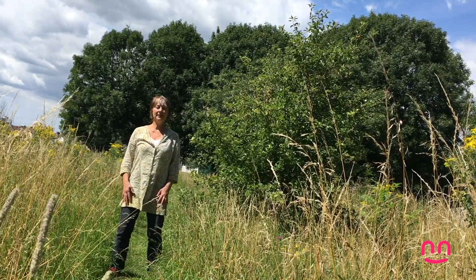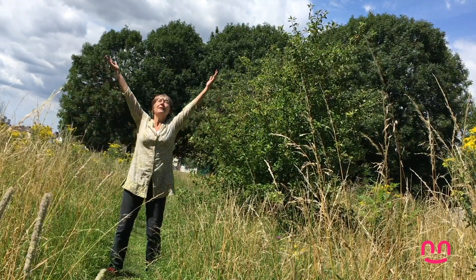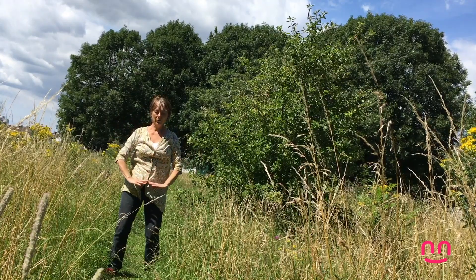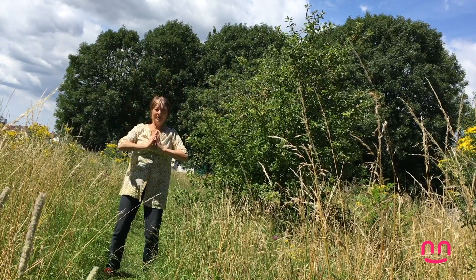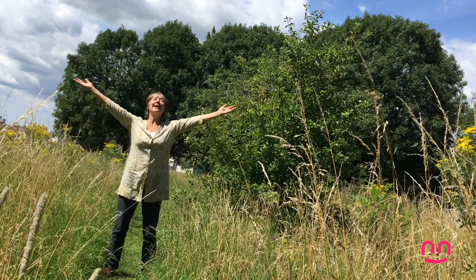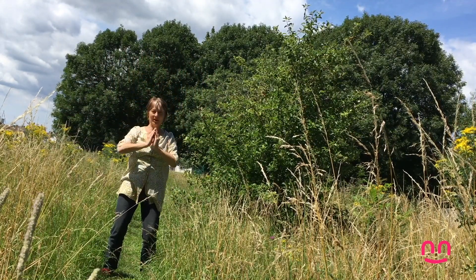Legs apart a little bit. Bend your knees and we're going to gather up some energy and we're going to give it to ourselves. Gather up the energy and give it to ourselves. We're gathering up the energy from the trees and the air and the sunlight. Bring it to ourselves.